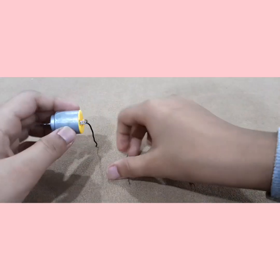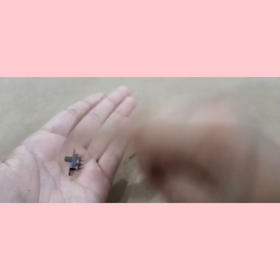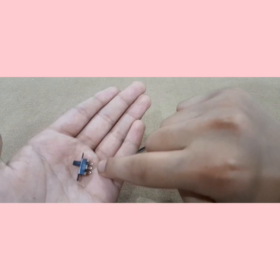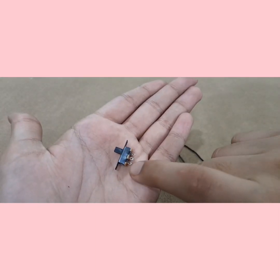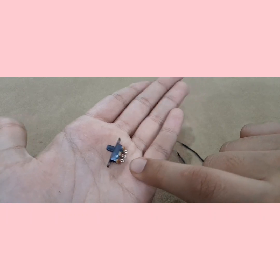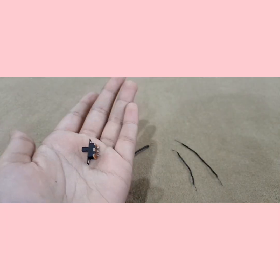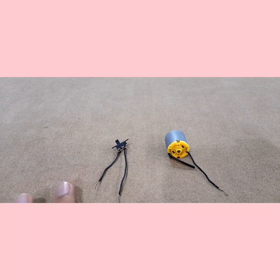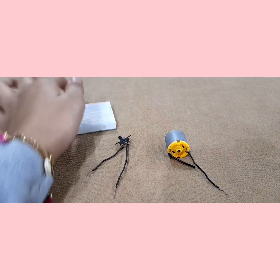Alright, so now we are done with that one. We will do the other one too, and the same thing with the side switch. Now you might be wondering — there are three pins in here, which one do we connect? You are going to connect the middle pin and one of the end pins. Now let's just do that. Alright everyone, you can see we are done with both of them, and now let's start the connections on the breadboard.